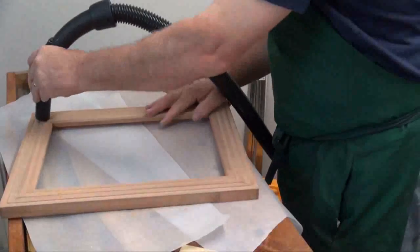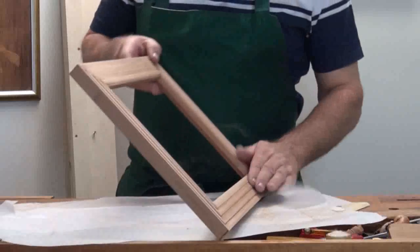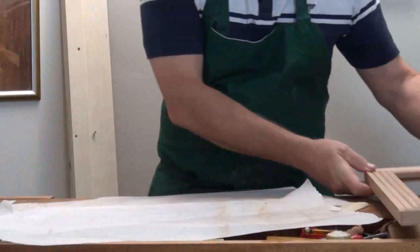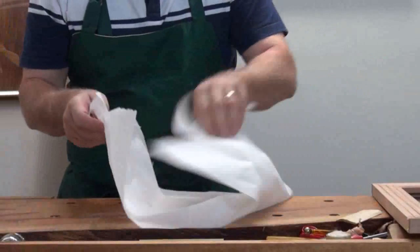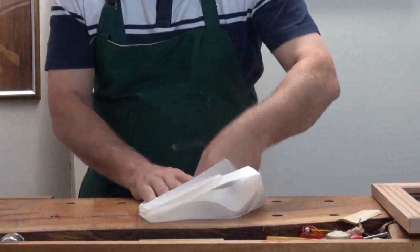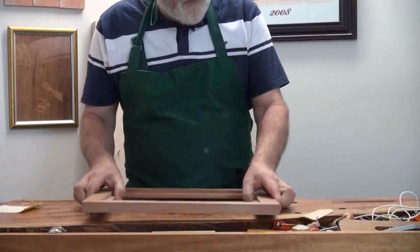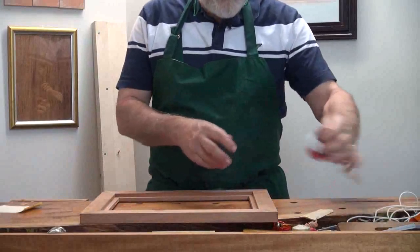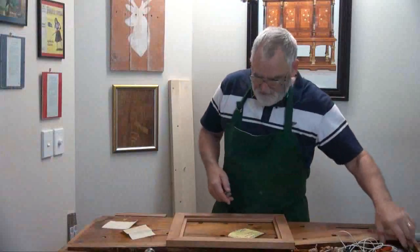I'll grab the vacuum cleaner and suck it all out so it's clean. Any that's left on this paper here, just fold that up and put it in the bin later on. Now what I'll do is measure up for the glass. That should do fine.